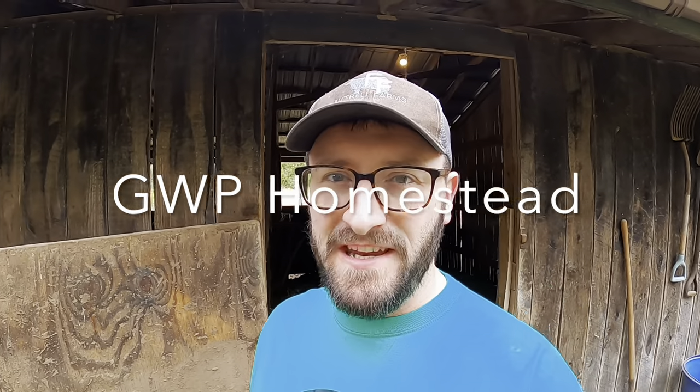Howdy folks, my name's Reagan. Welcome back to the GWP Homestead. My voice is still shot — I've been struggling with this for a few days now. It's going to be quite the chore getting the stall cleaned out. We're going to bring you along and show you how we get it done. I should have never let it get this bad, but for a variety of reasons — if you've been watching the channel for a while, you probably already know.